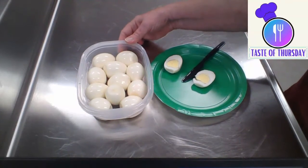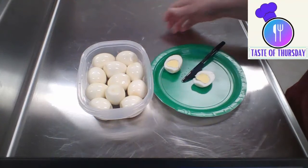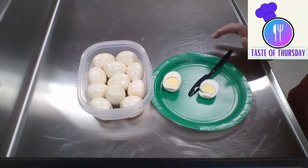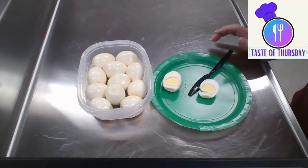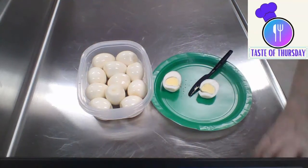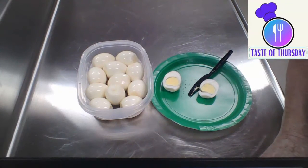We're done — I got them peeled and they look good. My granddaughter will be happy; she loves deviled eggs. So next time we're going to try to cook some brown rice and see how this works. I guess the instant pot was not too hard to use — just read all the directions. I'll see you next time on Taste of Thursday. Thank you.